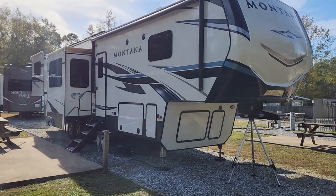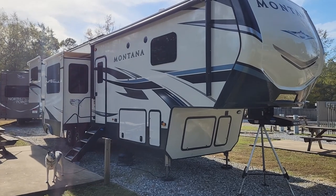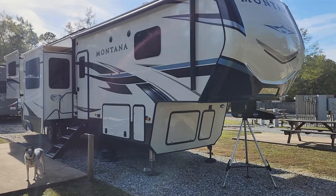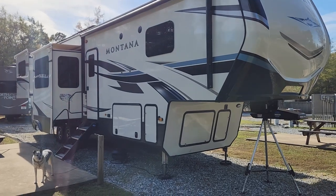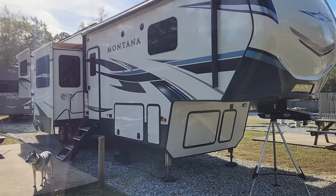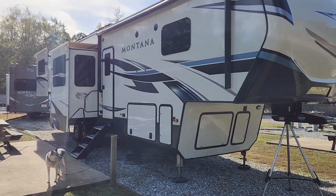Hi, this is Steve with Taking the Slope. I recently had an issue with a hanger bracket breaking, so I thought I'd go ahead and make a video on this to let everybody else know that has this that they may want to get this upgrade taken care of. I have a 2021 Keystone Montana with a Lippert frame, and the leaf spring hanger bracket broke.